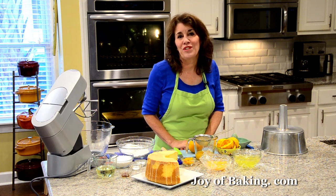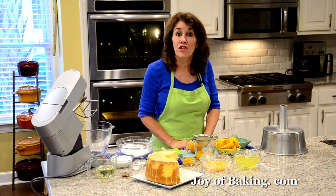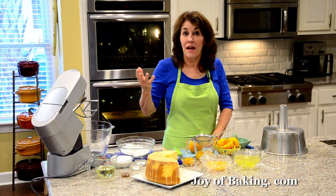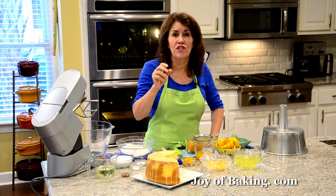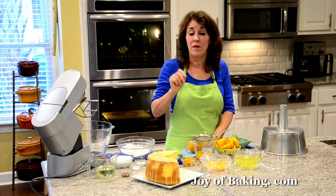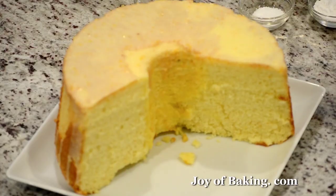Hi, I'm Stephanie Jaworski of joybaking.com. Today we're going to make an orange chiffon cake, and this is what it looks like. As the name implies, this is an orange flavored cake with a light and spongy texture, yet it's moist and it has a really nice soft and tender crumb. It's really good on its own, but today we're going to cover it with an orange flavored glaze.